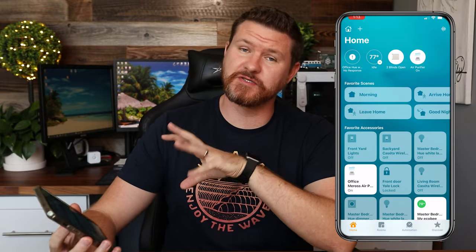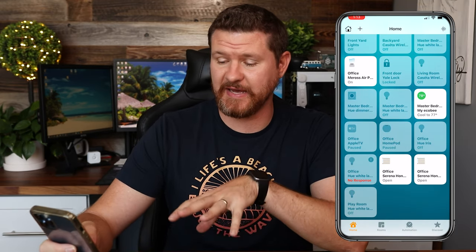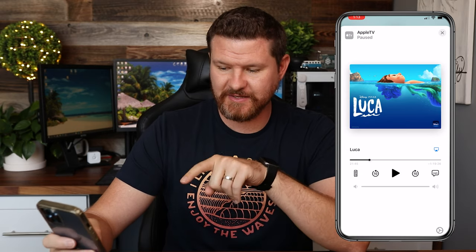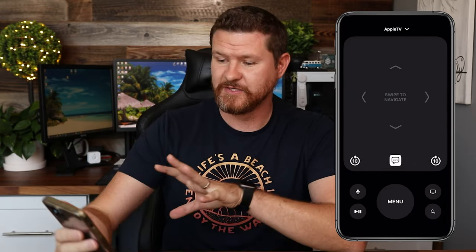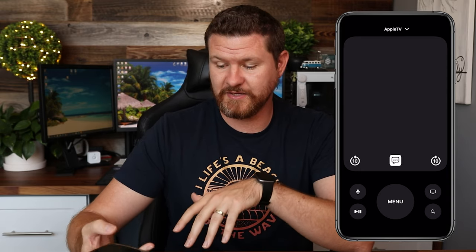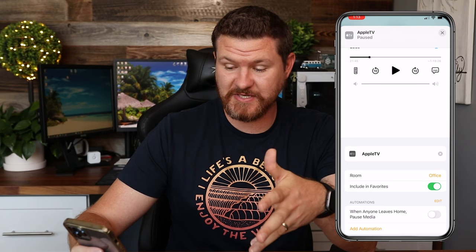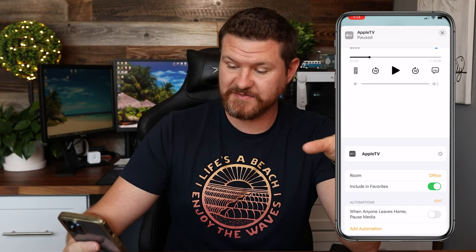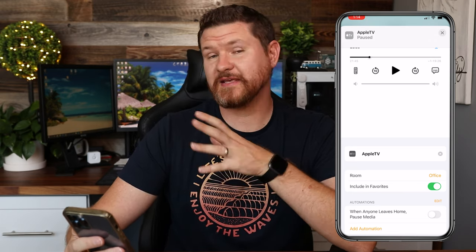Now I wanted to show you guys what some of the features are you can do with the Home app. We're gonna load up the Home app on my phone. I can find my Apple TV listed in my office. If I tap and hold on that, it brings up the Apple TV and some of the controls. Next to the play button there's a little remote button — I can tap on that and actually use my phone as a remote for the TV, with all the same functionality. You can name your TV, select the room, and also set up certain automations. For example, there's an automation suggestion that says when anyone leaves the house, pause the media.